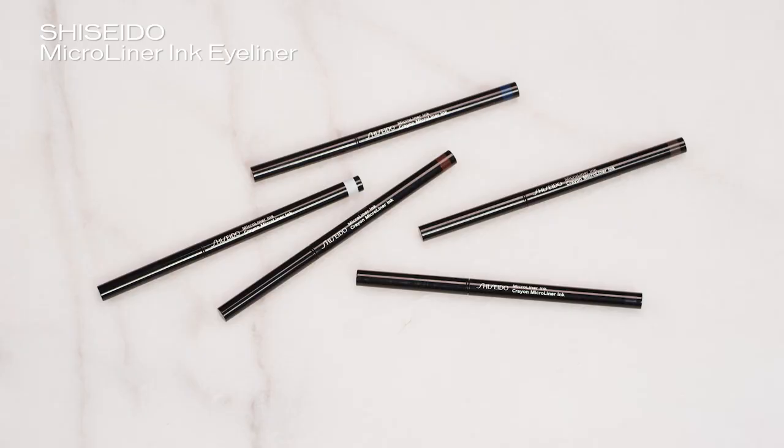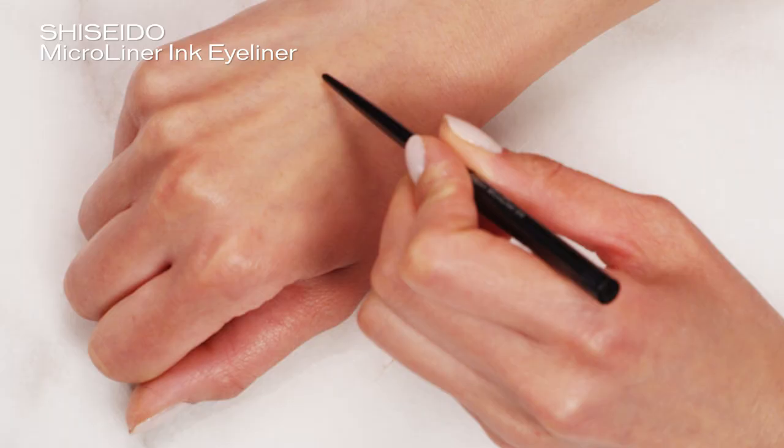It's a foolproof eyeliner that comes in five different shades: black, brown, white, navy, and plum.